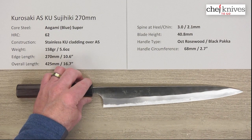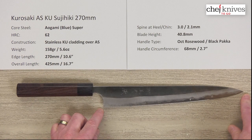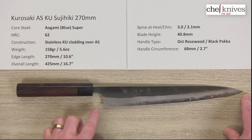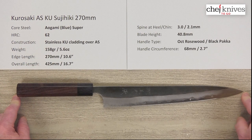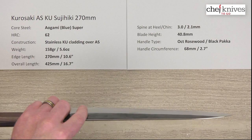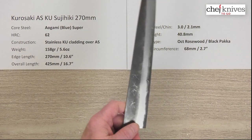The weight and dimensions on these can vary just a bit from knife to knife. This particular one is 158 grams or 5.6 ounces. The edge length is about 270 millimeters — about 10.6 inches — and the overall length is about 425 millimeters. At 5.6 ounces, it's pretty light. This is a really nicely ground blade, thin at the tip, thin at the edge. For the size, that's pretty darn light.